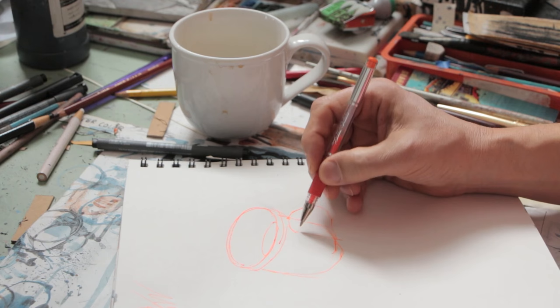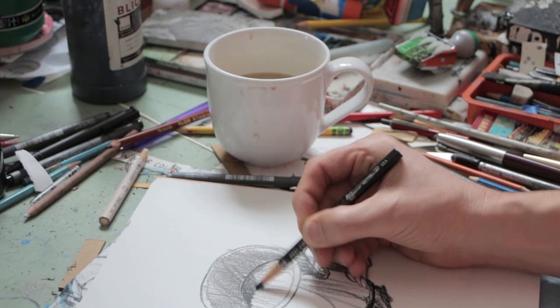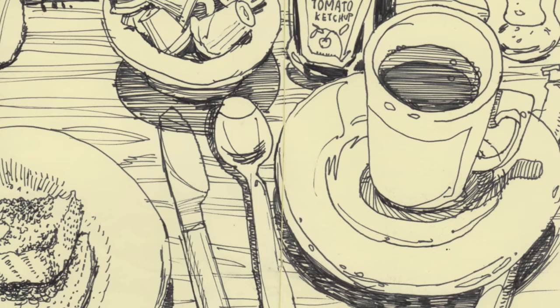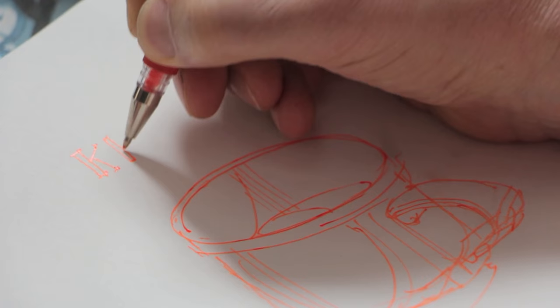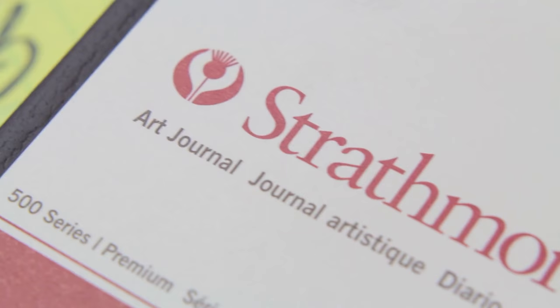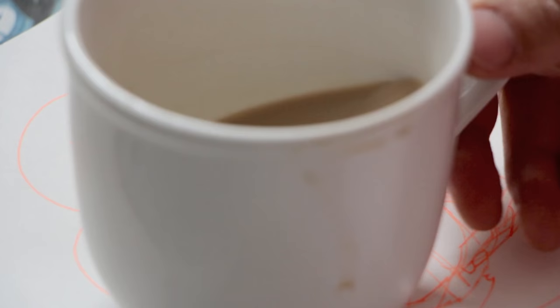My teachers told me to draw the world around me, and the coffee cup is the world around me. One day I'd draw it in ballpoint pen, the next in pencil, then in magic marker, then a brush pen. Next thing you know, you have this whole little book full of drawings of your coffee cup every day. It's not what you set out to do, but you end up with a really cool thing. You never know what's going to happen when you start — you just have to start.